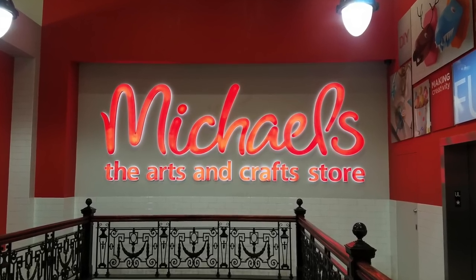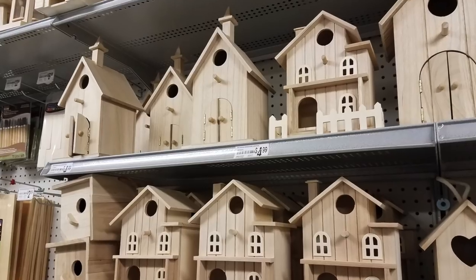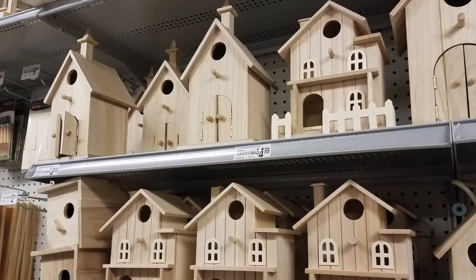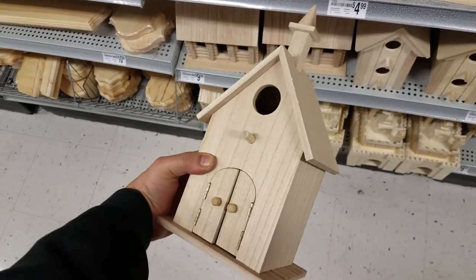The other day I was just cruising around when I stumbled into Michael's, the arts and crafts store. There I found these whimsical church-shaped birdhouses. I got a great idea for how to goth it up into something truly sinister. I bet I could improve it too, and that's exactly what I'll do.